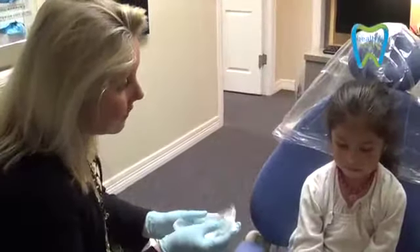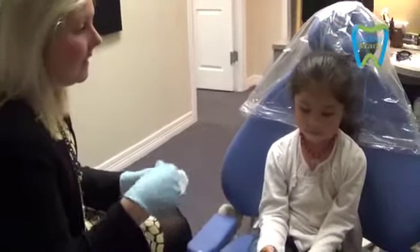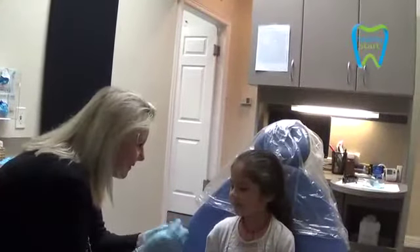Do you brush your teeth in the morning? You can brush your appliance just like your teeth — just take some toothpaste and your toothbrush, rinse it out, and put it back in. It smells better that way. It's not hard. It's squishy. It goes all different ways.